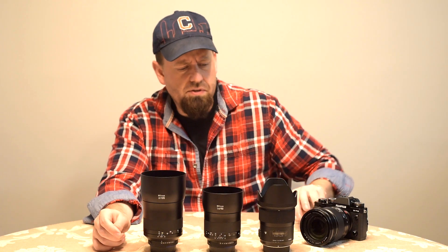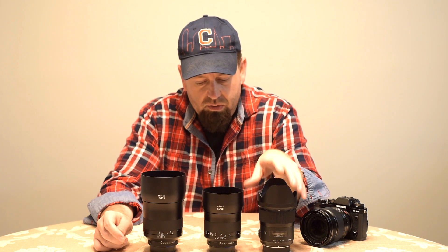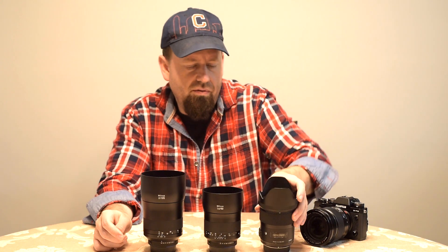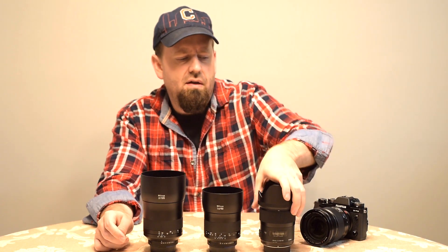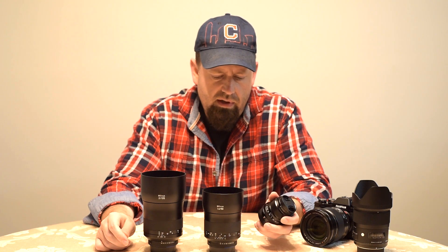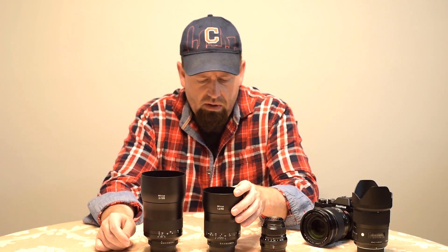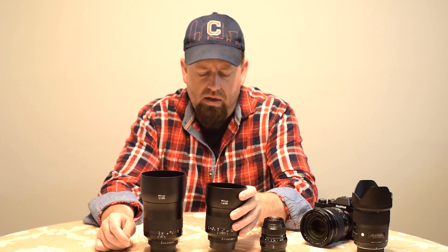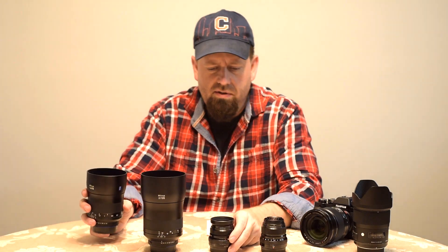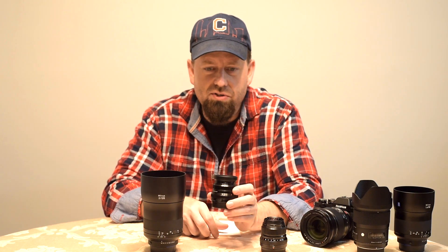Anyway, so let me give you some weight differences here. The 35mm Sigma Art — the best 35 for the Nikon system that I know of — is 23.46 ounces. The Fuji equivalent, the 23mm F2, is 6.35 ounces — a lot lighter. The 50mm I shoot with is almost 31 ounces. The Fuji replacement, the 35mm F2, is just 6 ounces — almost a 25-ounce difference in a single lens.